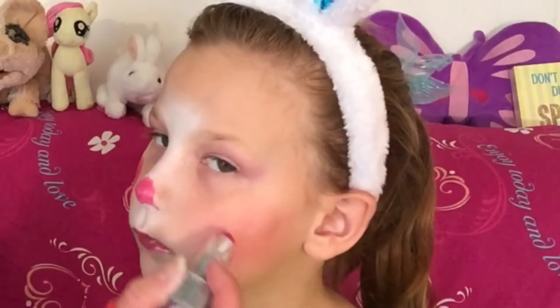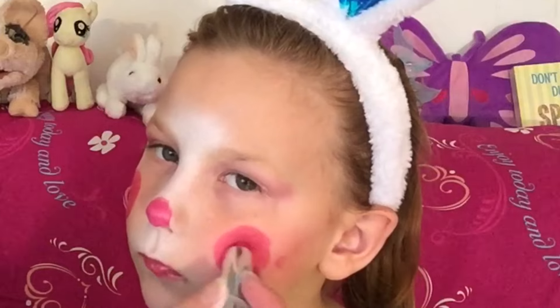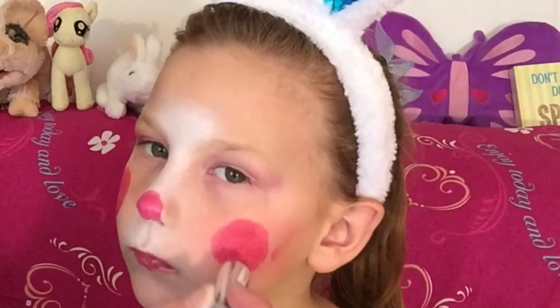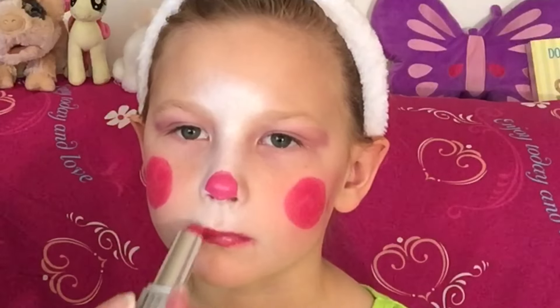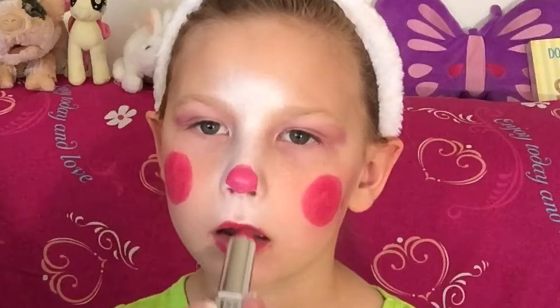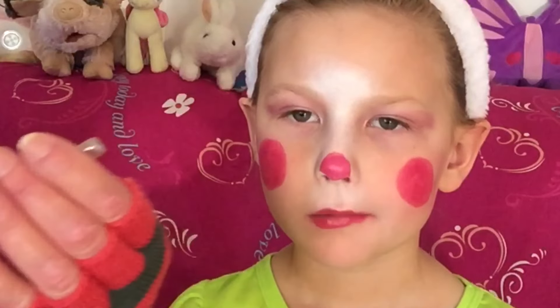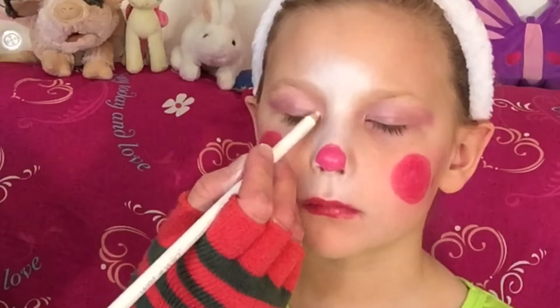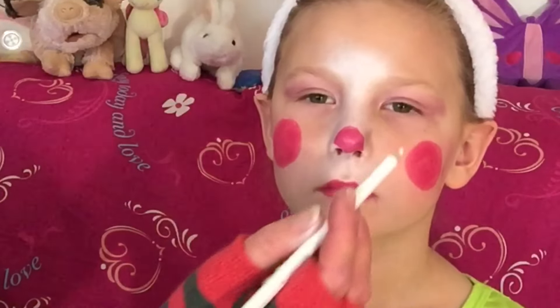And then you do the other side, right here, like that. Then you take a little bit of your white pencil and you go in the corner of the eyes here, just to brighten it up a bit. Give me your other eye.